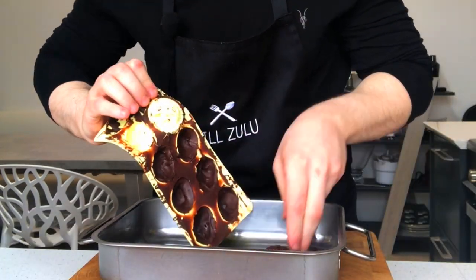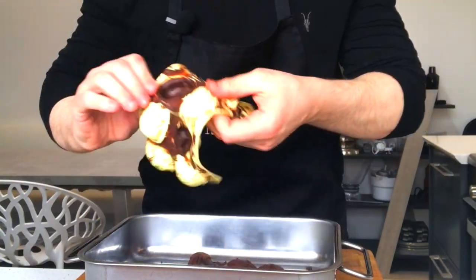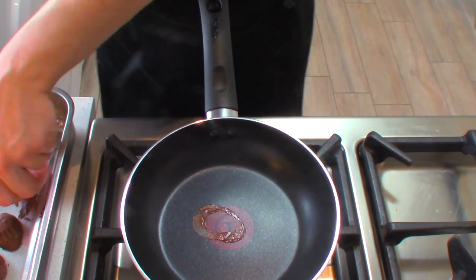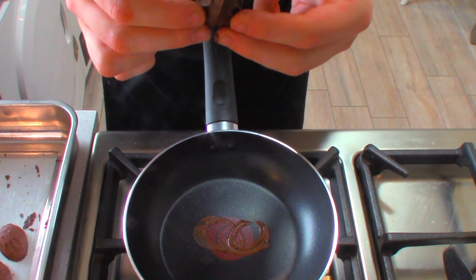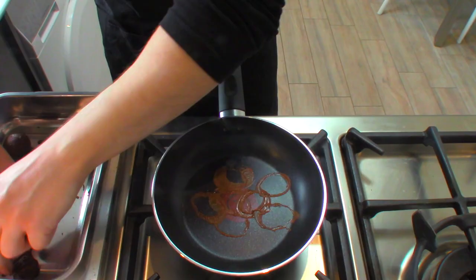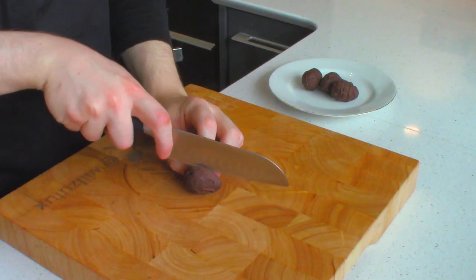Once you've popped them out of the mould, if you want to fill the eggs with anything, this is the time to do it. Now the way to connect the two shells together is to melt the rim a little bit until it starts to melt, then simply connect the two shells together. The melted chocolate is going to act like glue, so it's going to stick them together. Once you've done that, you're just going to put the chocolate eggs into the fridge — that's just going to make them set faster.